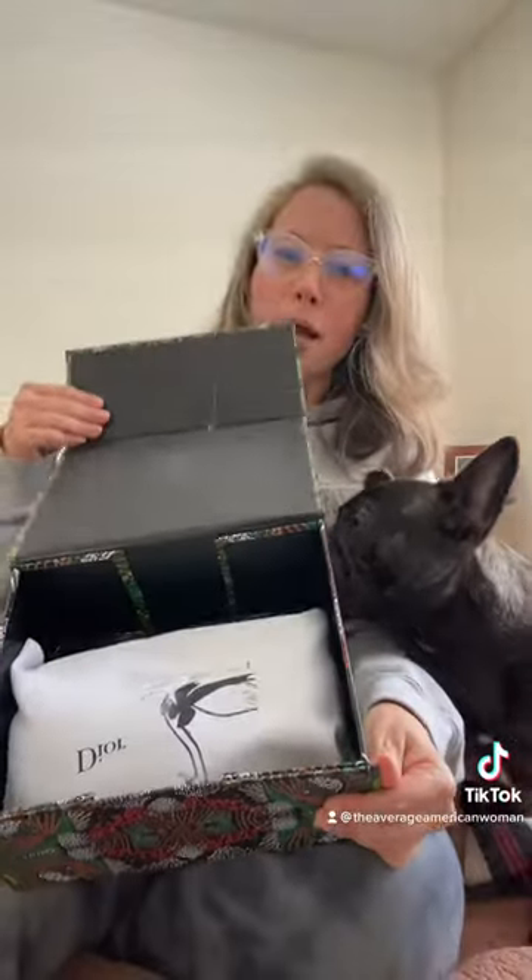This is so cute. Obviously, I have no designer bags — like, real designer. This is fake, obviously. So I don't know if this is how they really come. Maybe one day I can afford this designer bag.